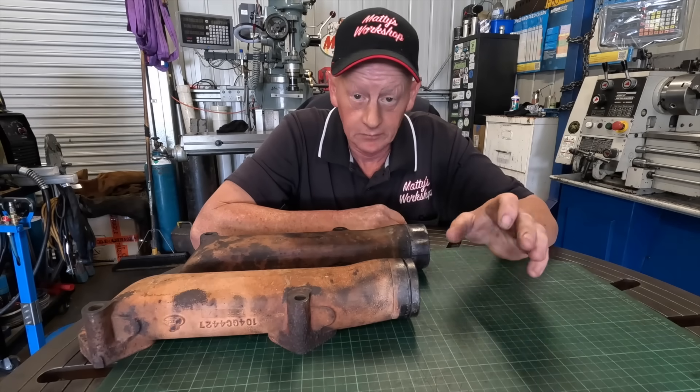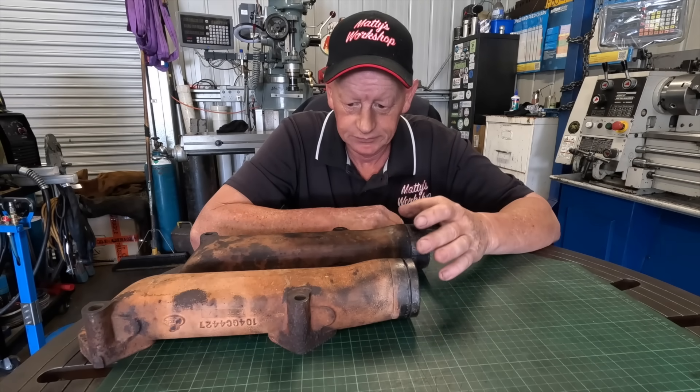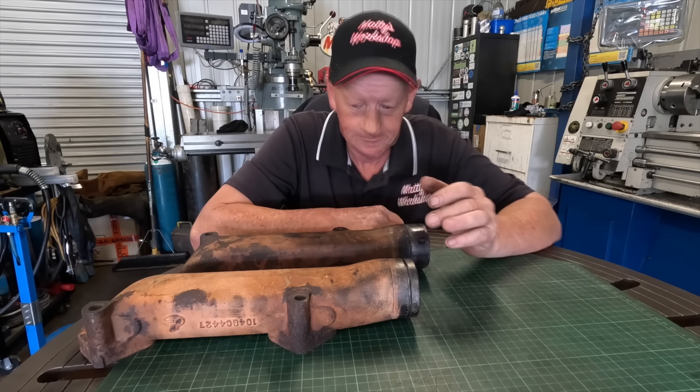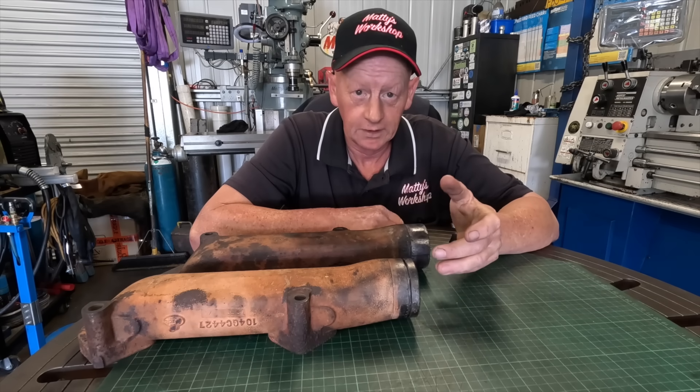G'day everybody and welcome back. What we've got here is a manifold off an E9 V8 Mack engine. This Mack is getting a full ground-up restoration.